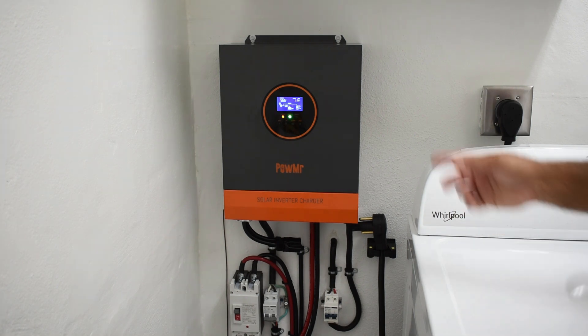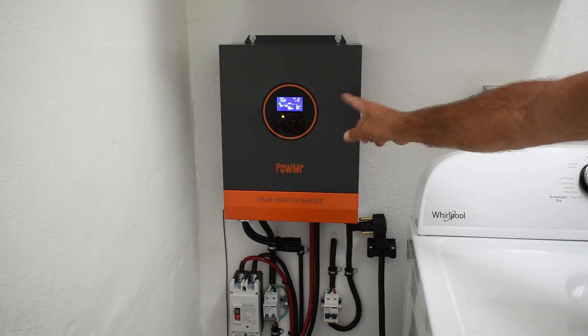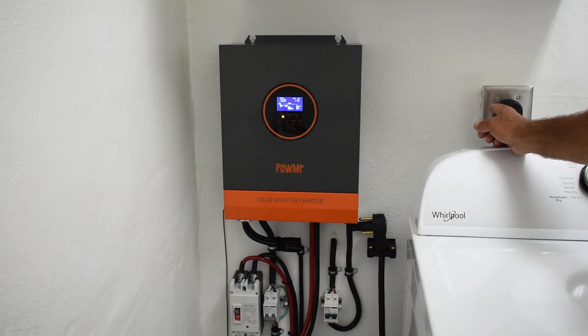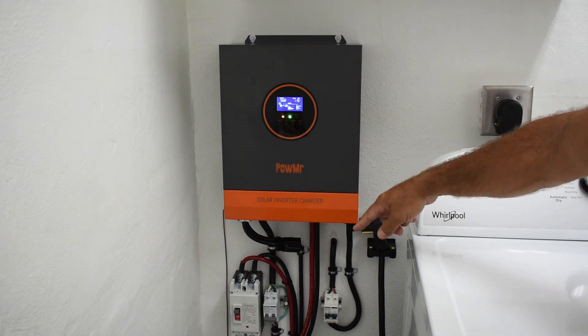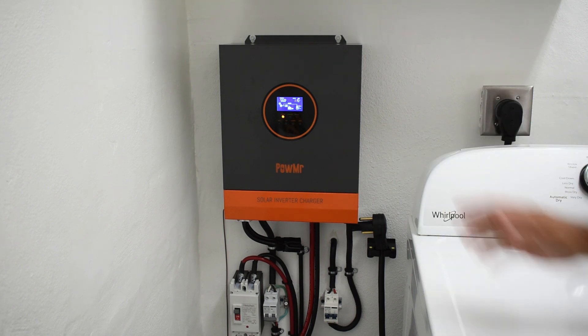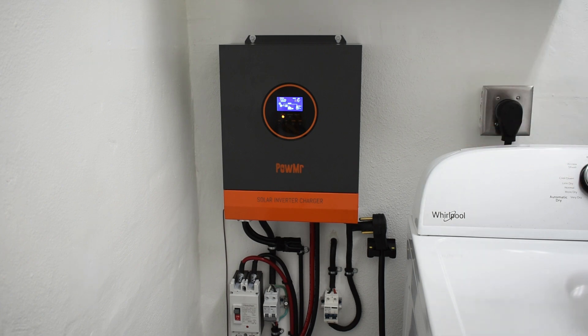This unit also has a UPS, or uninterruptible power supply feature. You can connect up a whole bunch of branch circuits after this unit, and in the event of a power failure, it would automatically switch power in about 10 milliseconds right over to this inverter. I'm not going to be doing that — I just want to have this ready to supply power to the entire house in the event of a storm or any other outage.